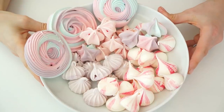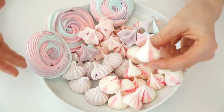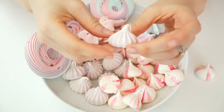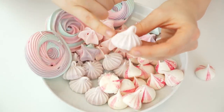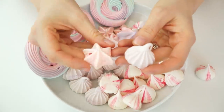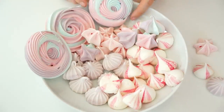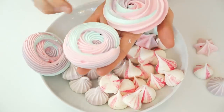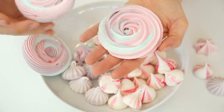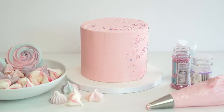Once cooled, here are our finished meringues. We have the meringue kisses with the pink colour on the edge, the small meringue kisses made using the 6B piping tip, the kisses made with the 1M, and the multi-coloured rosettes — both the version created with the 6B and the version created with the 1M. This whole bowl of meringues is now ready to add onto any of your cakes.